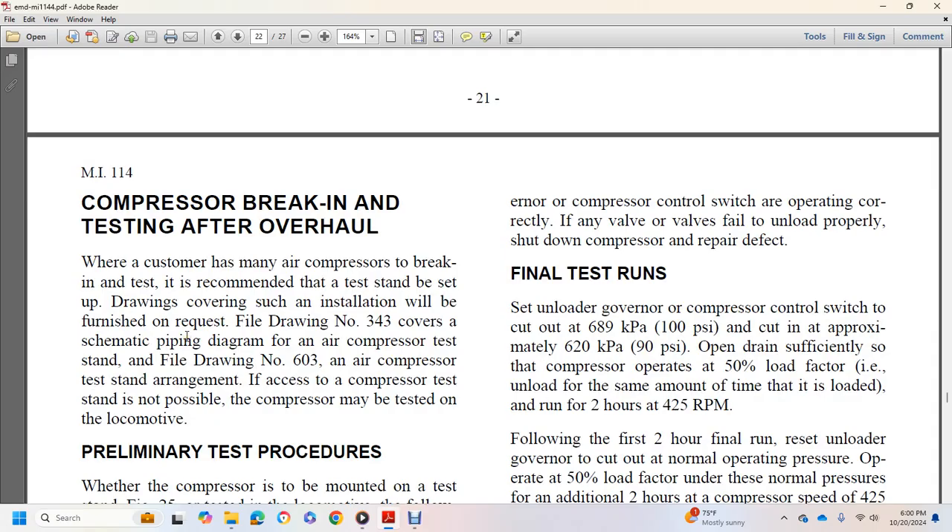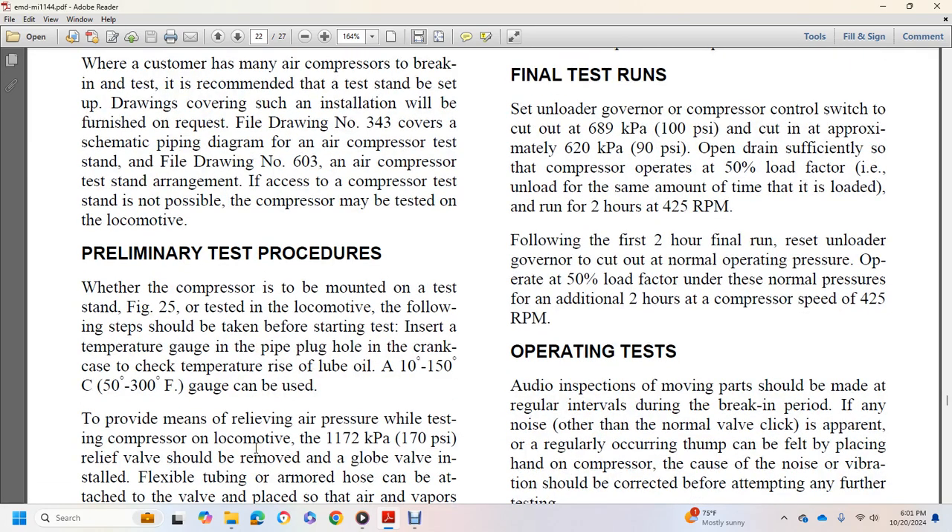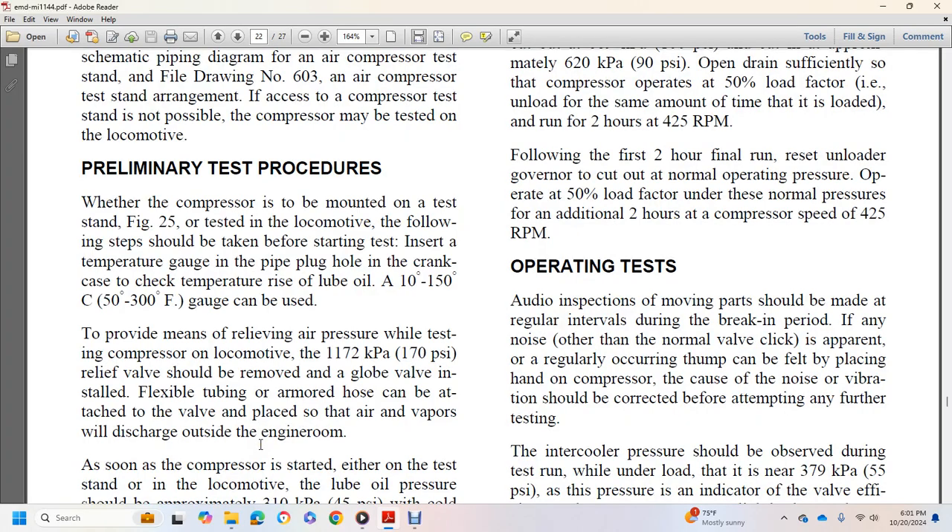Compressor break-in and testing after overhaul: where a customer has many air compressors, a test stand is recommended with the drawing covered under the installation (filing drawing number 343, curved schematic piping diagram, air compressor test stand; filing drawing number 603, air compressor test stand). If a test stand is not available, the compressor may be tested on the locomotive. Before starting the test, install a temperature gauge in the pipe plug hole in the crankcase to check for lube oil temperature rise (50 to 300 degree Fahrenheit gauge). Provide means of relieving air pressure while testing the compressor on the locomotive — the 170 PSI relief valve should be removed, a globe valve installed, and flexible tubing attached so air vapors can be directed out of the engine room. Lube oil pressure should be approximately 40 PSI with cold oil, dropping to 15 to 20 PSI when oil temperature reaches 140 degrees Fahrenheit.